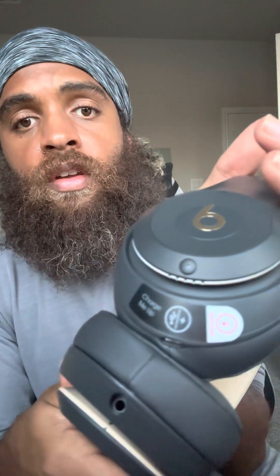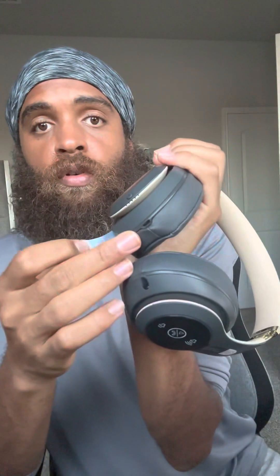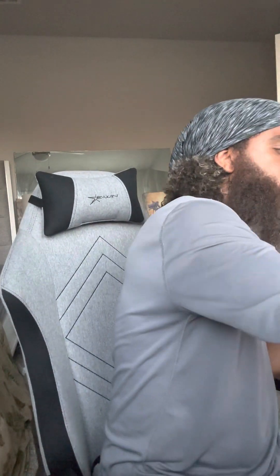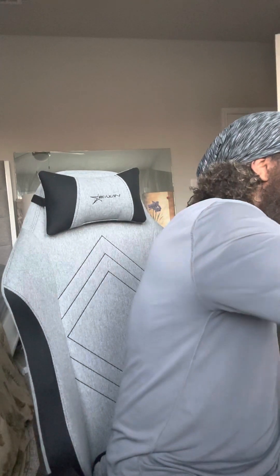I probably have to turn it on first. Right here it has this thing — it says 'charge me up.' So I'll plug it in — there's a little charge port right there. Let me put the charger in. Wrong way — there we go, now it's in. It's lighting up on the sides. I guess I'll just press this button, hold it down or something.